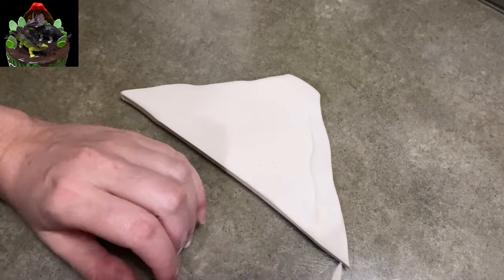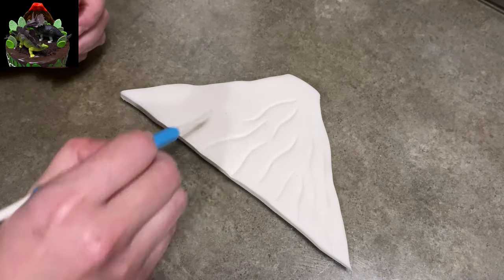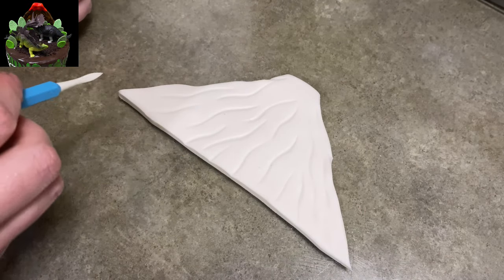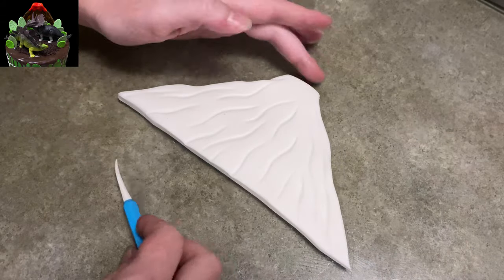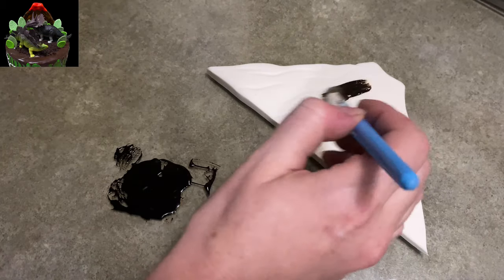And that's going to become my volcano. I'm using my veining tool now and I'm making wavy lines coming down from the center of it, kind of following the horizon line — if you guys remember that from art class in school. Just making some wavy lines, giving my volcano a little more detail that hopefully will show up when I color it with the food coloring. But if not, I know it's there. So that's what I'm going with.